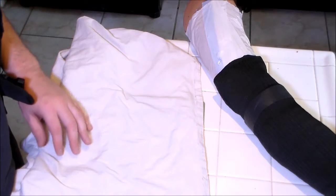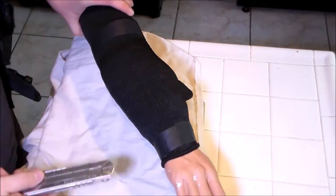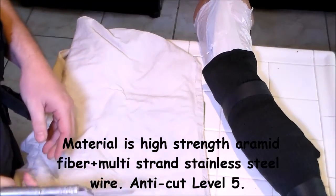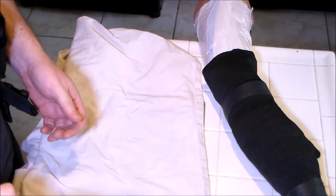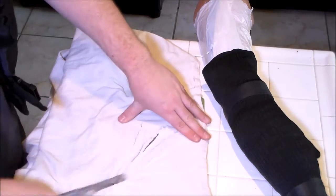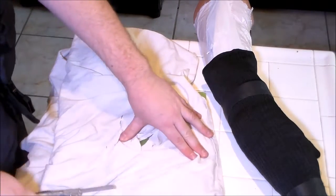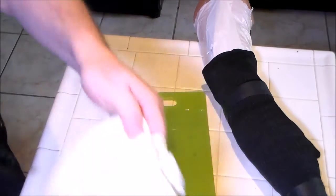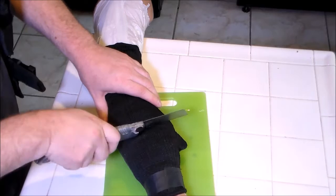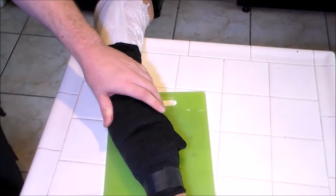Hey guys, I'm here to do a slash test on the level 5 cut resistant fabric that I got. I put a brand new razor blade in the snap-off utility knife, so that's how sharp it is. You guys know it's a brand new knife, cuts very easy. So let's see how this fabric works — see if it's lined up in there. I'm gonna go straight across.